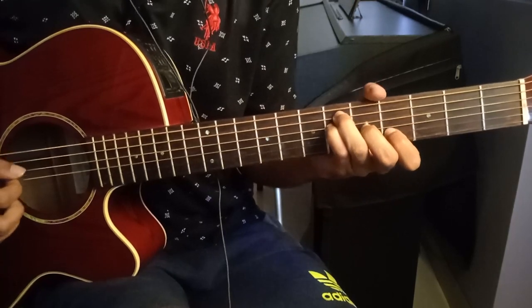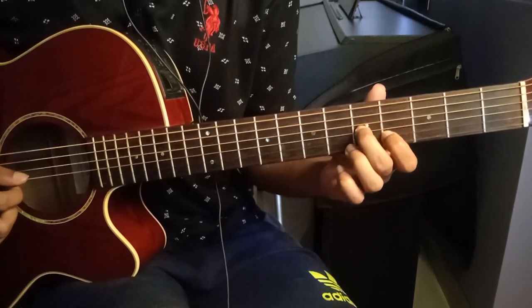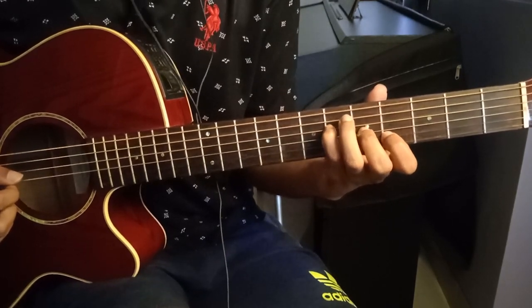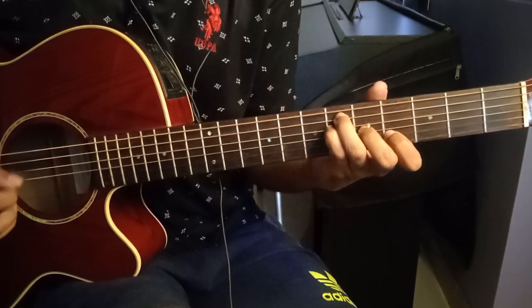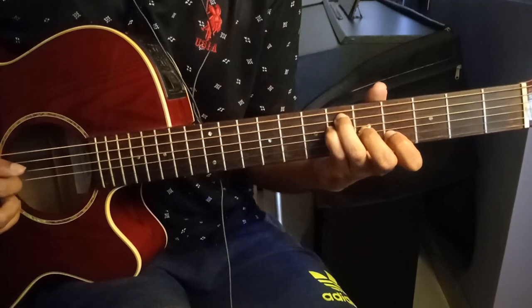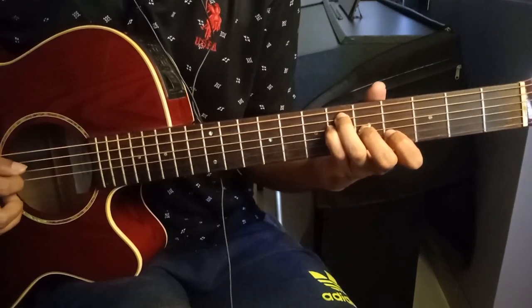We move to a major chord: first finger on the fourth fret of the second string, second finger on the fifth fret of the third string, fourth finger on the sixth fret of the fourth string, and third finger on the sixth fret of the fifth string. The picking pattern is: two, four, three, five, four, three, four, five.